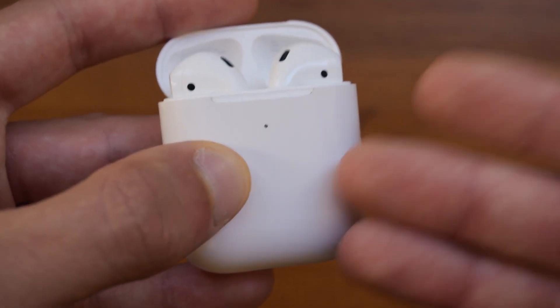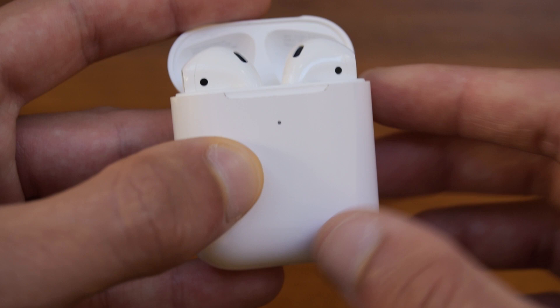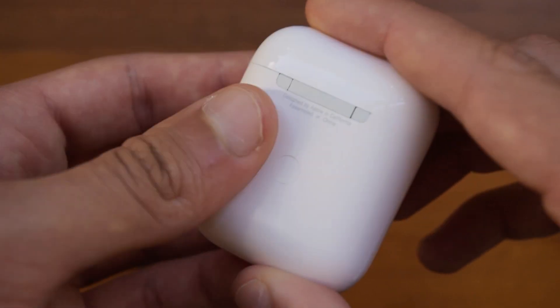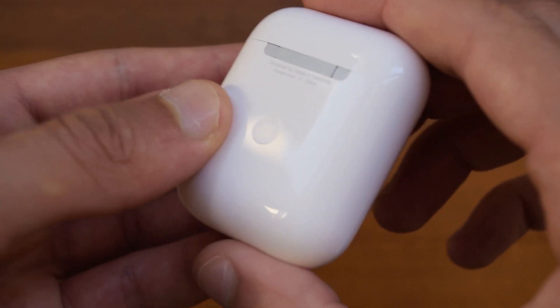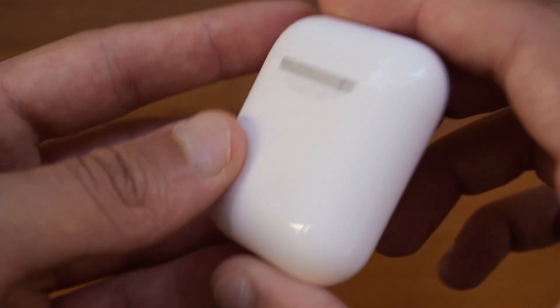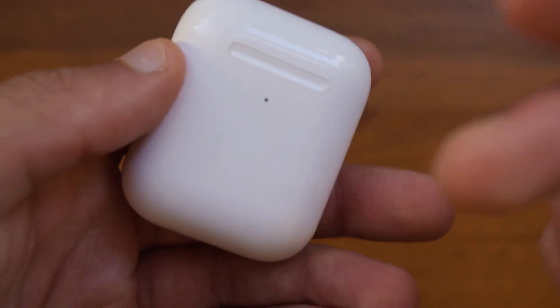One thing to keep in mind is that if the case or the AirPods are on less than 50% battery, it will shine an amber light instead of a green light. Now since these are trying to mimic the AirPods 2 with the wireless case, this also does wirelessly charge, which is really good to see, and we will get into that later on in the video.